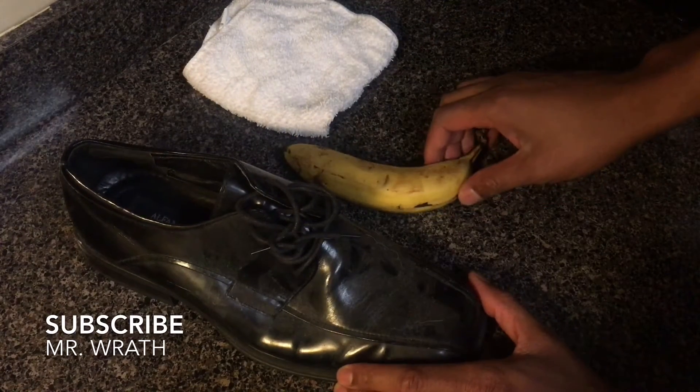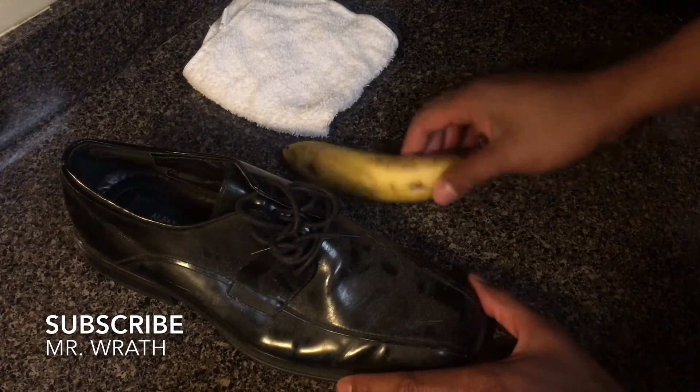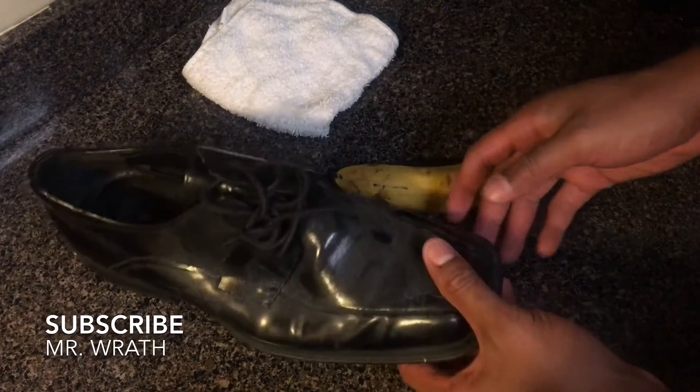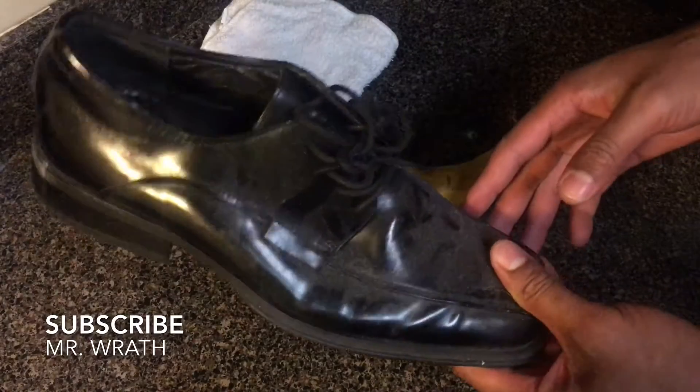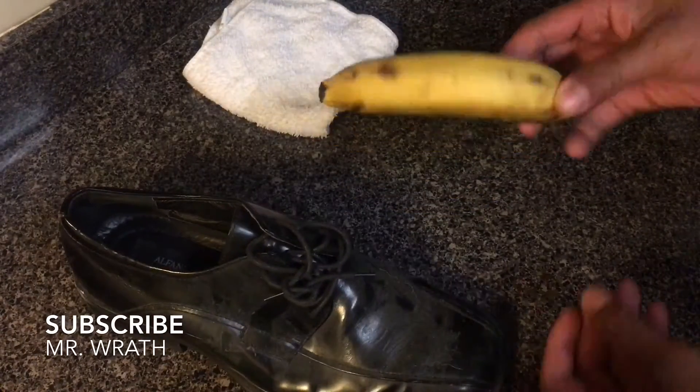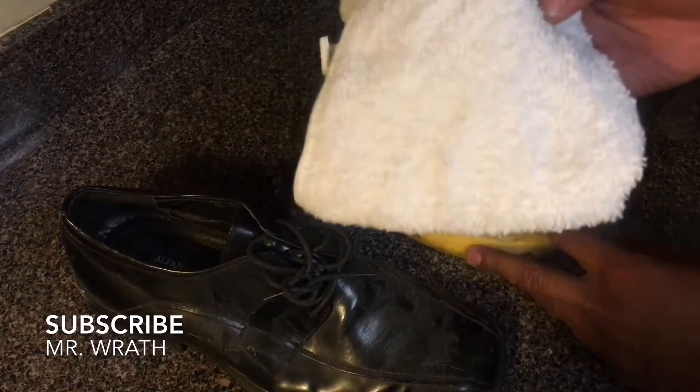All right, today I am going to be showing you how to do a banana peel shoe shine. All you're going to need is your shoes — you have a dirty shoe right here — and then I have a banana, and also a clean cloth.